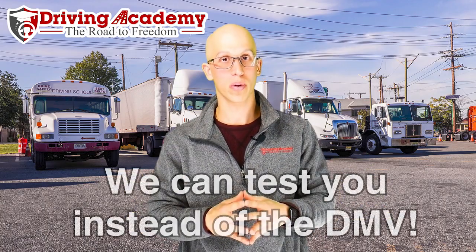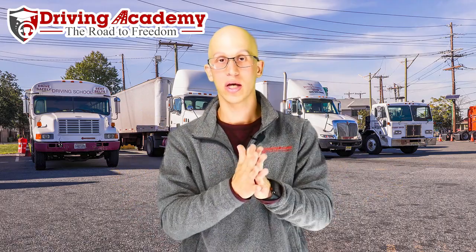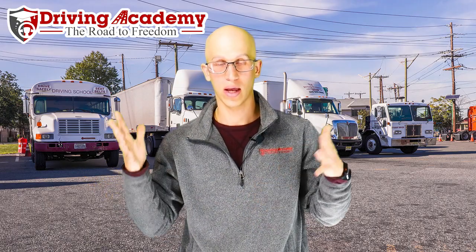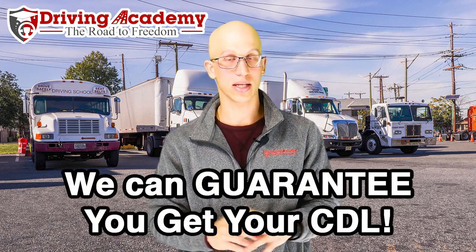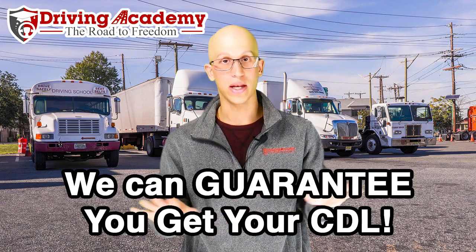If you want help on how to pass a CDL road test, one of the cool things about coming to our school is that we're not only the best training school in the entire country, but we actually have our own third-party testing site, which means we're the ones training you and testing you as well. We're not like other schools where you train and then have to go to a DMV not knowing what that examiner is looking for. We can guarantee you get a license — we give you over 100 hours of training plus unlimited tries at the road test, so you keep going until you pass at no extra cost.